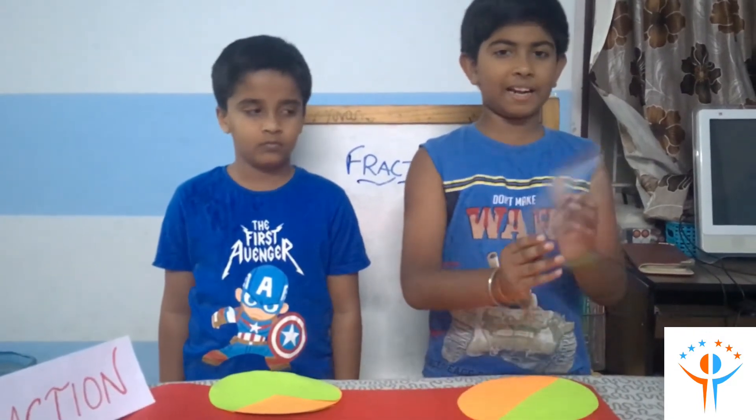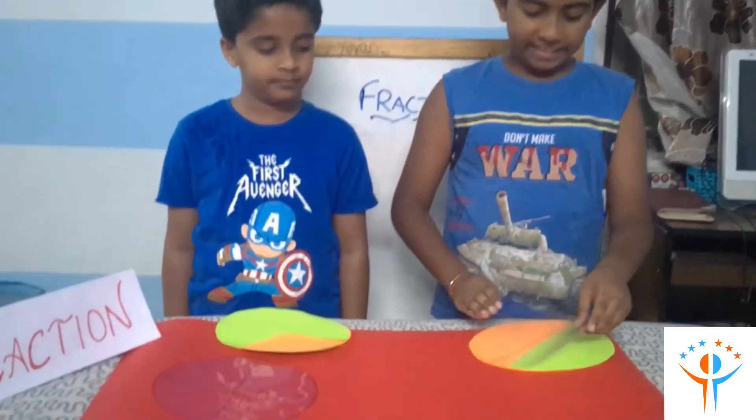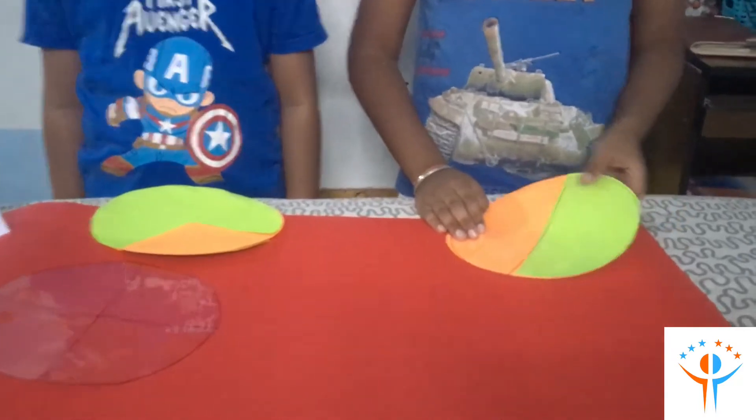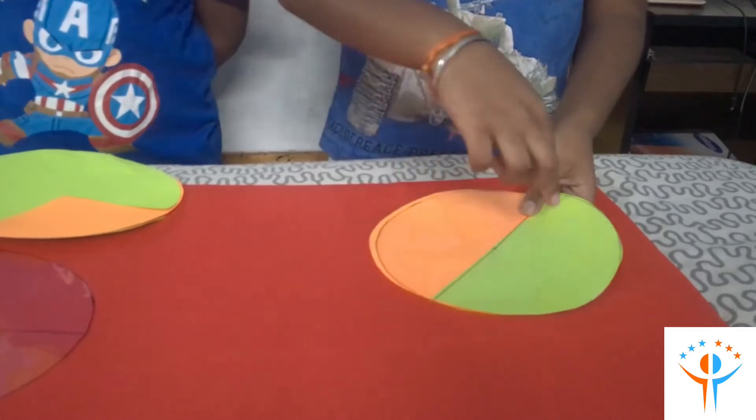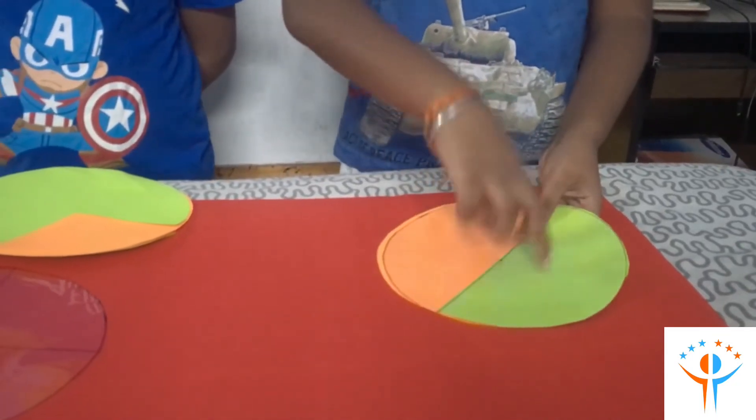To find out the fraction of this, I am taking an OHP sheet which is divided into 2 and putting it here. So this total part is 2 and the green part is 1. So the fraction is 1 by 2.